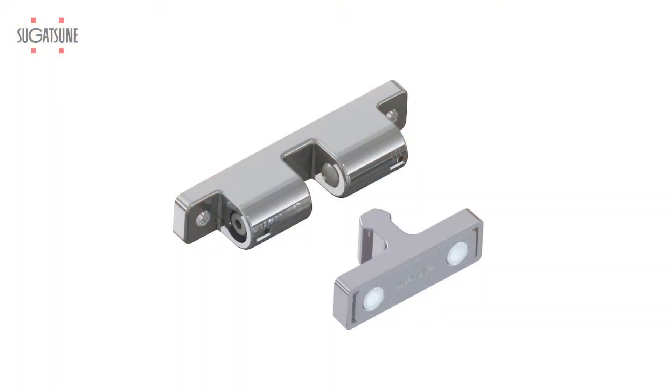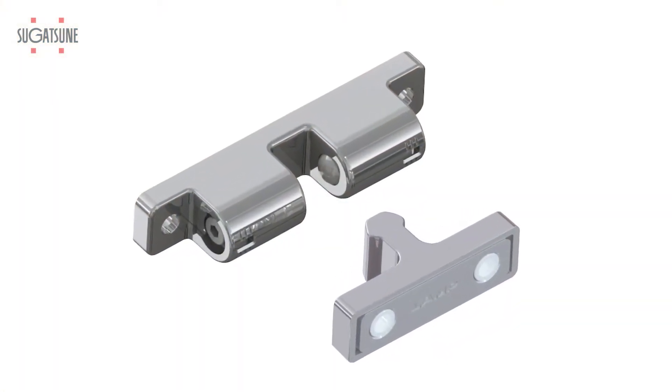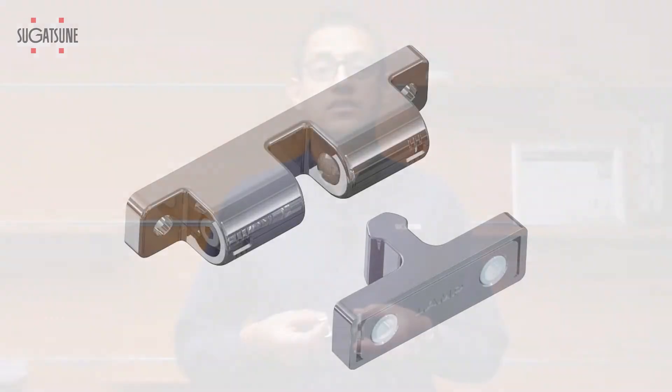Welcome to Sugatuni. Today we're going to take a look at our BCTS-85J. This is our new stainless steel adjustable tension catch, also known as a knuckle catch.